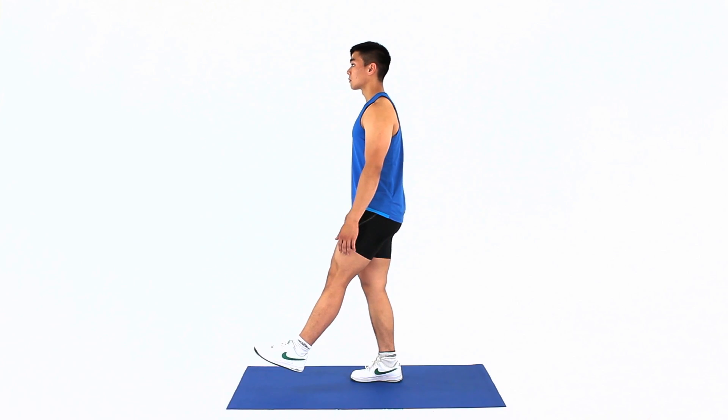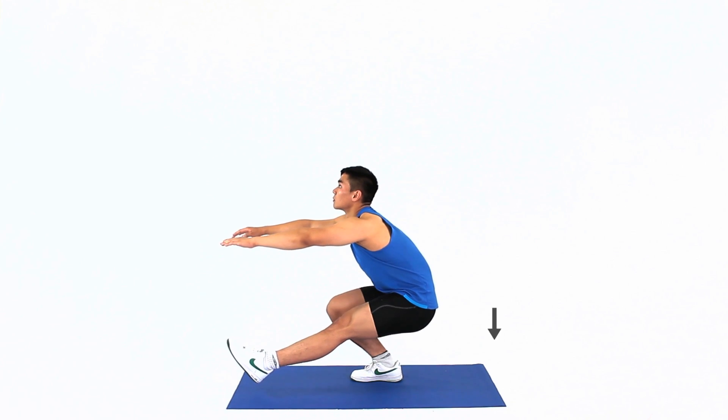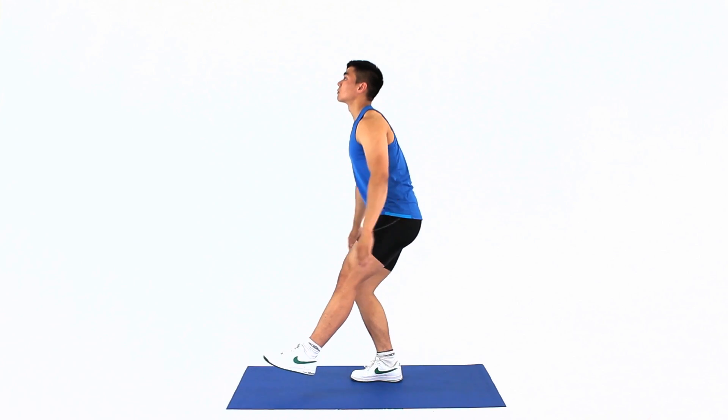Position one leg out straight in front of you, then perform a full squat as low down as you can go comfortably. This exercise is for those with healthy knees and you should be well conditioned before attempting this.